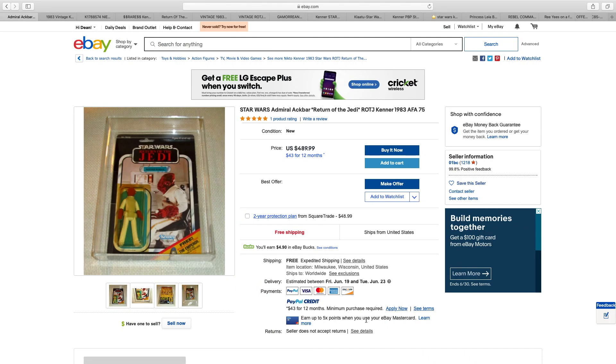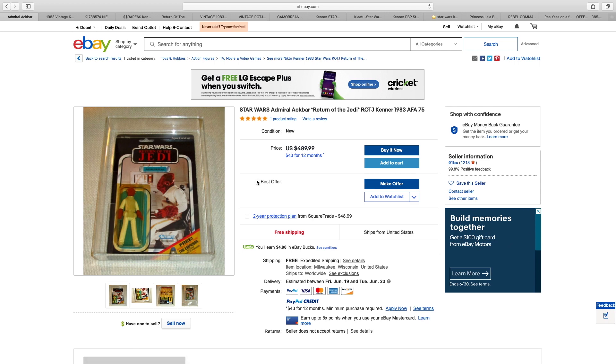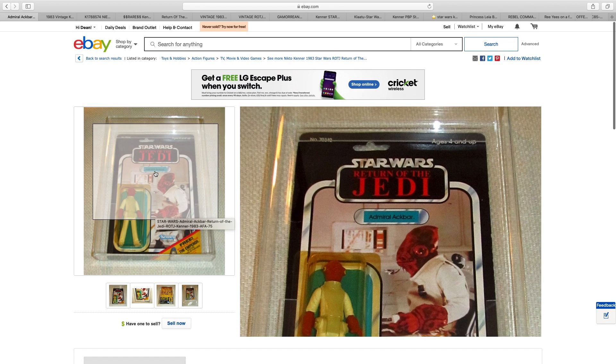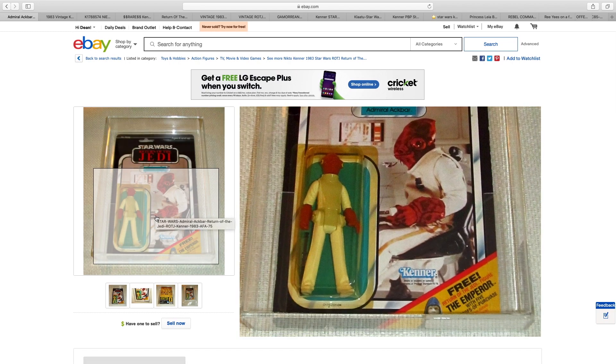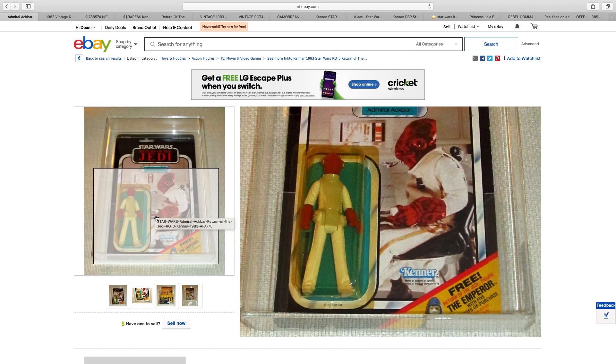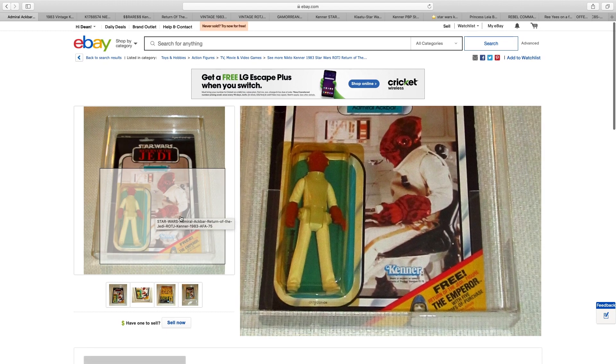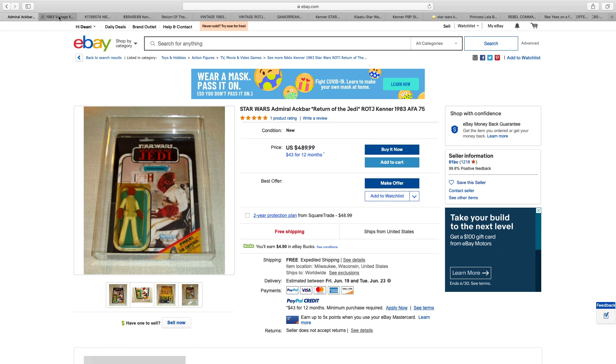Here we go with Part 4 looking at building the most expensive Star Wars Collection. As we can see immediately, we have this issue with the bubbles turning yellow, which was not a problem on the first two lines. Admiral Ackbar, $490. It's a beautiful card — it is punched, but this bubble has just turned yellow. It's a pity. Very nice card, and of course the Emperor mail away, but $490.